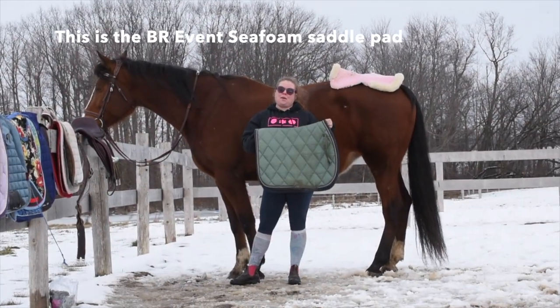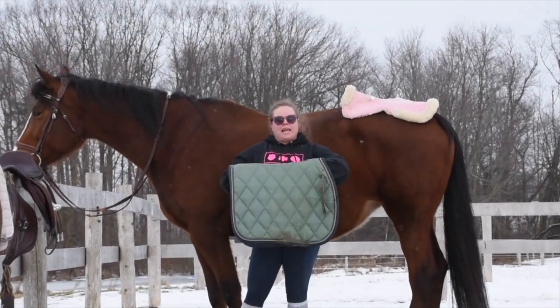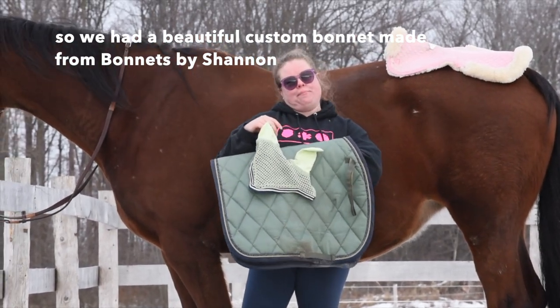This is the VR Event Seafo color saddle pad, and unfortunately the bonnet doesn't really match. So we had a beautiful custom bonnet made by Bonnets White Sham.